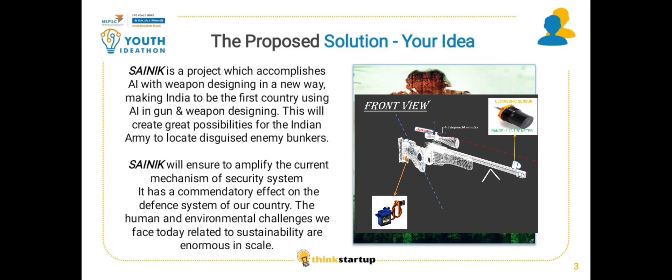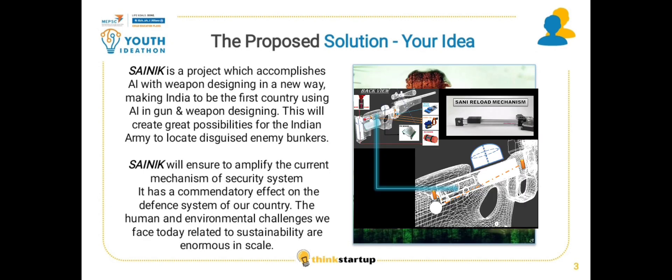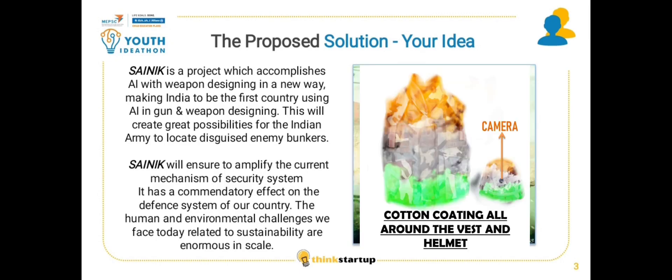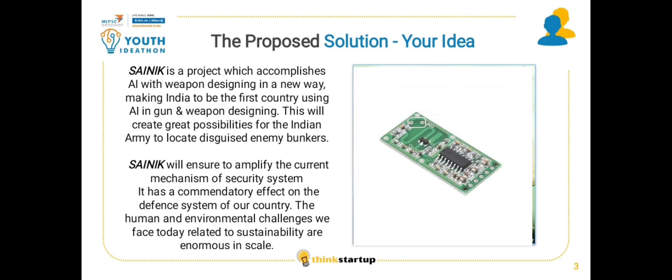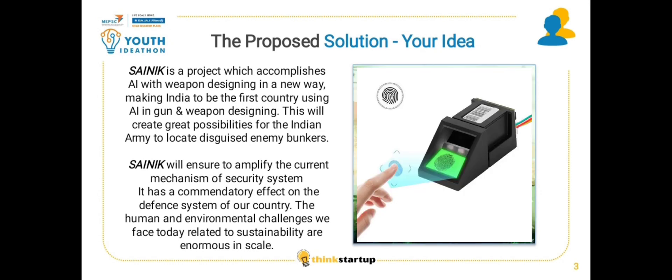SANIC is a project which accomplishes AI with weapon designing in a new way, making India the first country using AI in gun and weapon designing. This will create great possibilities for the Indian army to locate disguised enemy bunkers. SANIC will ensure to amplify the current mechanism of the security system, and it has a commendable effect on the defence system of our country.